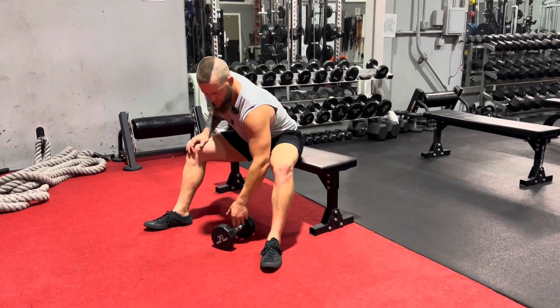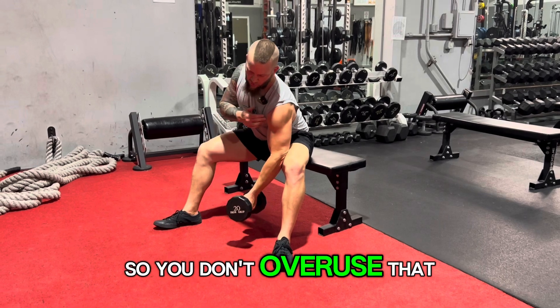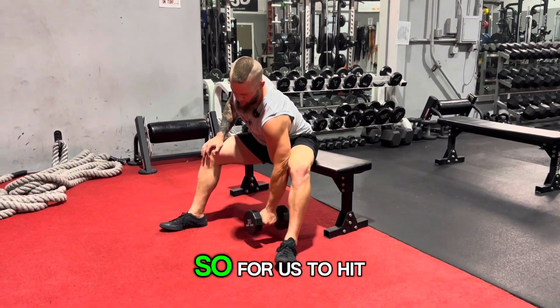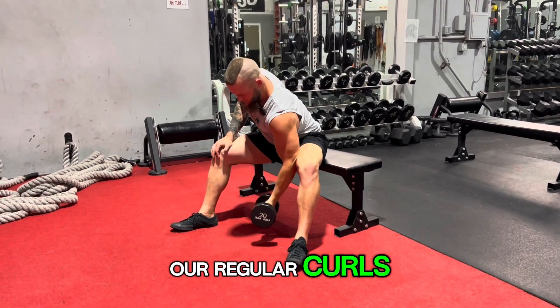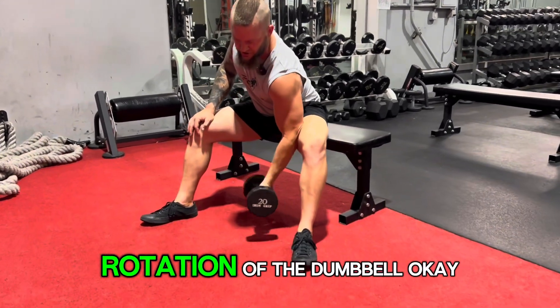We're going to be working concentration curls. This helps because it really fixes your arm in a fixed position so you don't overuse that deltoid. So for us to hit our regular curls, we're going to basically have this nice movement, getting that rotation — or no rotation — of the dumbbell.